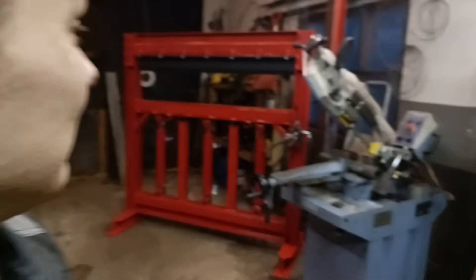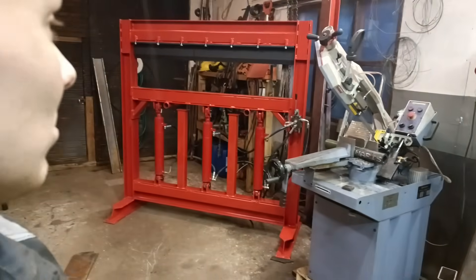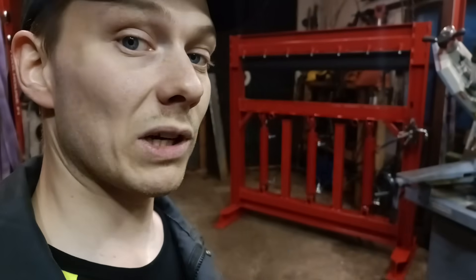Hello, here we go again. I think many of you want to see me press some sheets with my homemade press, so I think we should press something now so you can see the results.